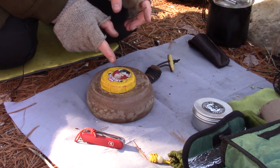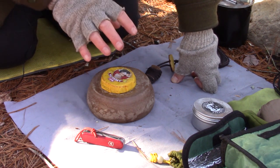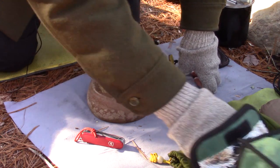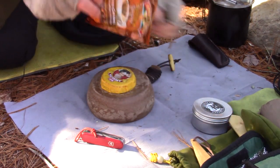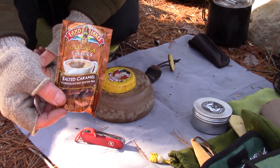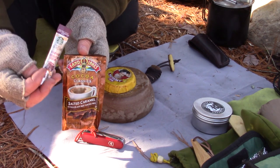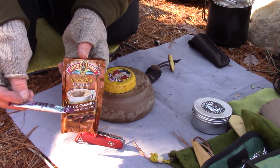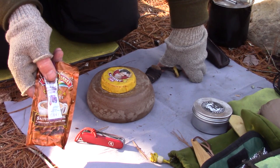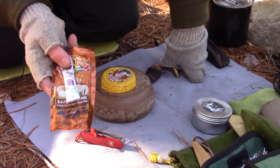Just before I open up the Abuelita hot chocolate, I want to show you an alternative, because this does involve a bit of work. It's worth it, trust me, but it does involve a bit of work. And that is simply a package of hot cocoa — like the Land O'Lakes — and a package of instant coffee, in this case the Via Italian Roast. I've done that for years when I wanted something hot, wanted some coffee, wanted it quick, wanted it now — and it's a delicious combination.